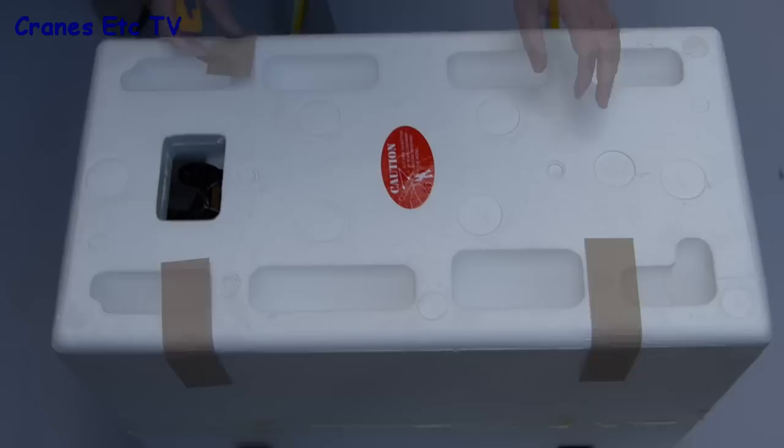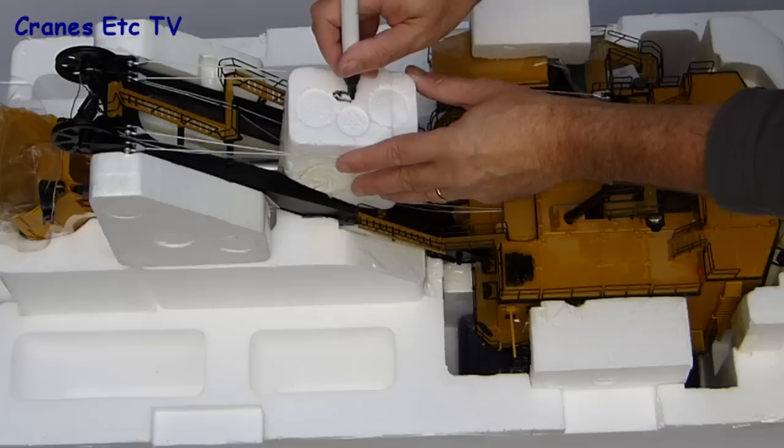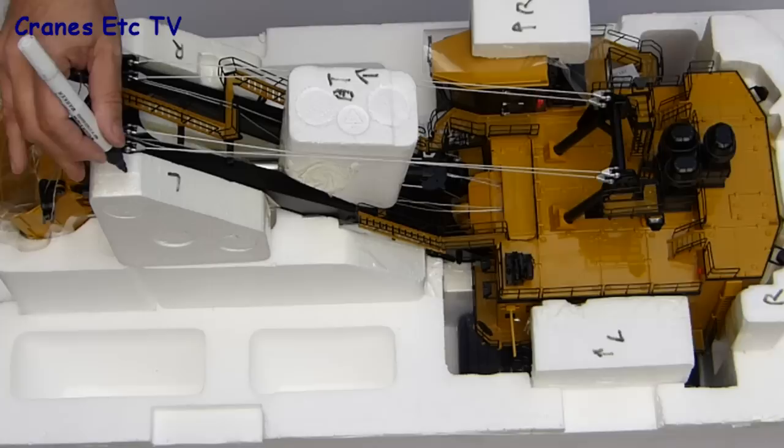There are a couple of straps to cut and the two giant trays are factory sealed with tape which has to be cut before you can lift the lid. With that done you get the first sight of the model inside. There are lots of separate pieces of packaging which keep the model in place, so the best thing to do is to mark those up before removing them so it's easier to know where they go if you ever want to repack the model and ship it somewhere.